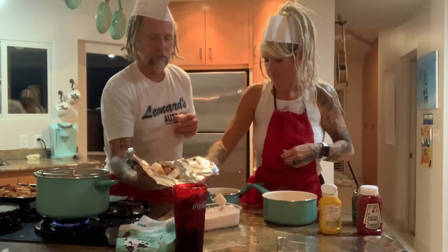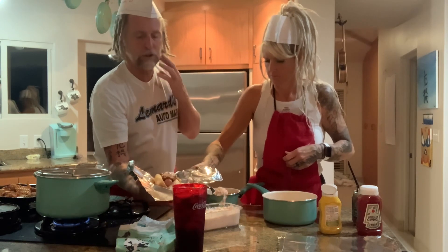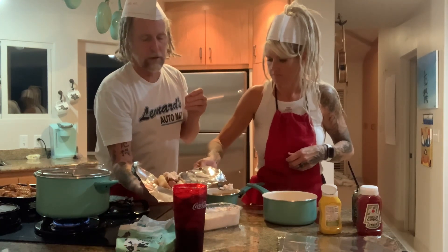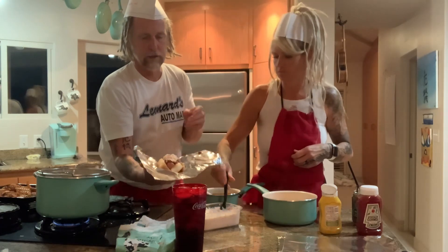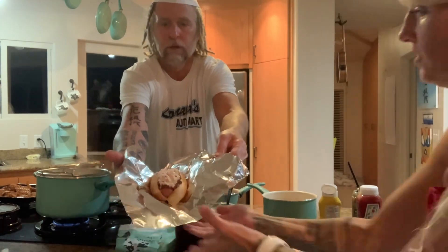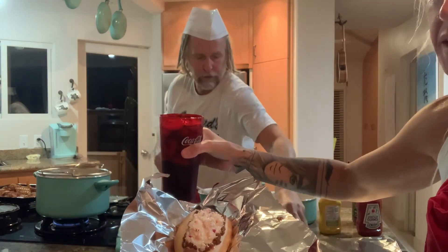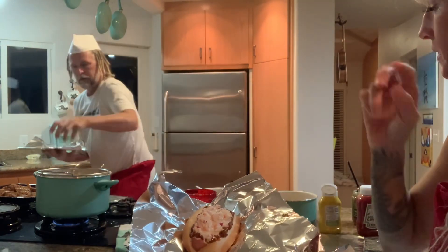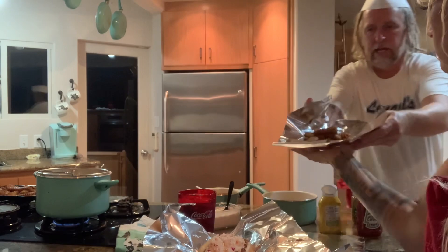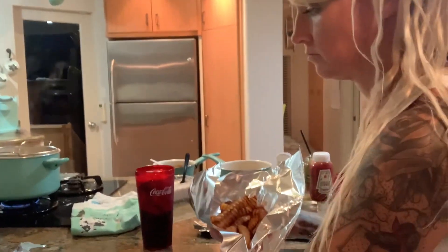Finishing touches — right here. A little more coleslaw. My jaws are going! Just one more little extra — there you go. And the Coca-Cola. We'll put the fries on the side here. Pretend your fries are in a little boat too. And there you go, folks.